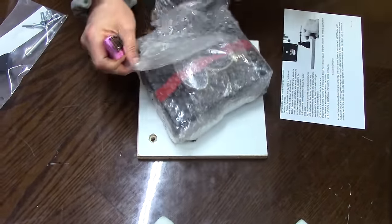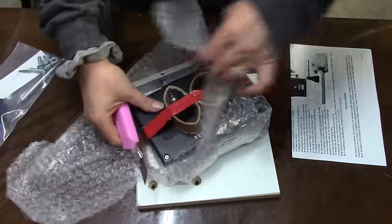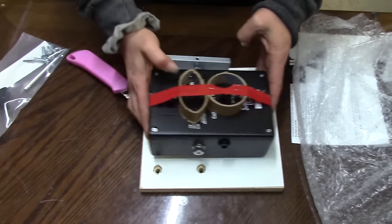That's really small, huh? It is. Look at you, all high-tech redneck.